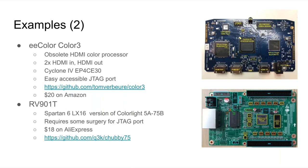One of the boards I worked on first was the EE Color3. They're now pretty hard to find, still over $20 on Amazon. They have HDMI in, HDMI out, and a pretty large 30K logic element Cyclone 4. This board is really great if you want to take video in, do some processing on it, and drive video out. There's also the RV901T, which is similar to the Colorlight, but it's not as important anymore because the Colorlight is better by nature of having more logic elements and open source tool support.